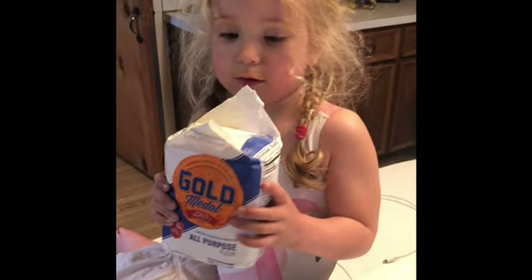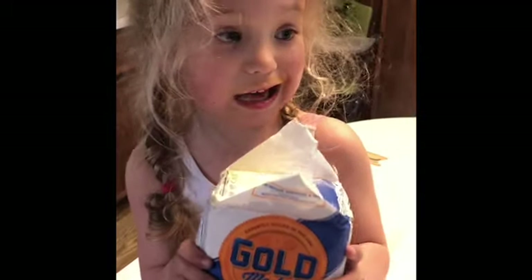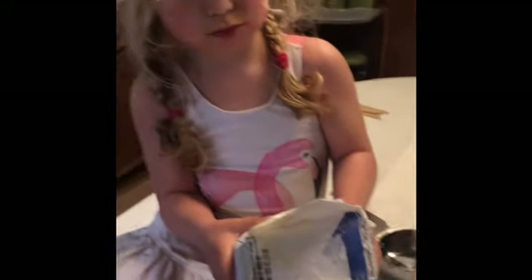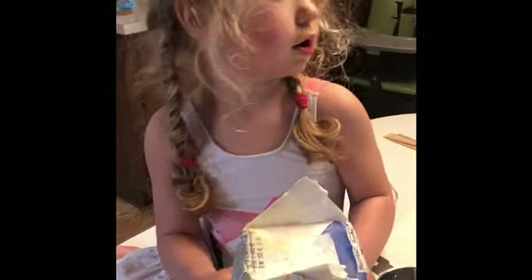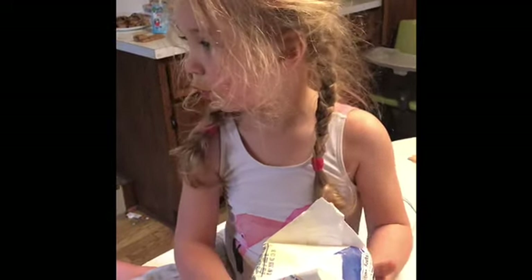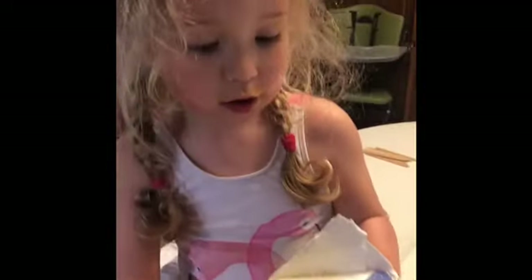Okay, so here we are trying to make some — what are we making, Claire? Clay. Clay, what kind of clay? Is it real clay from the ground? Yeah. Is it? No. No, we're going to use — what do we need to use?